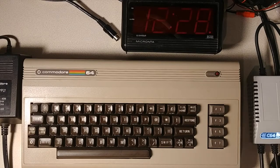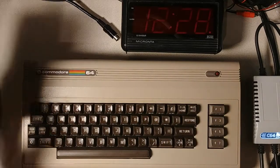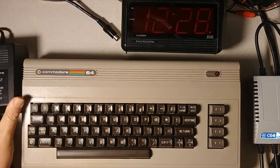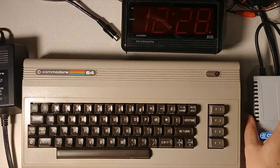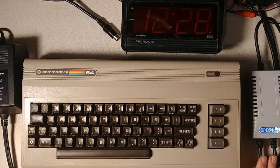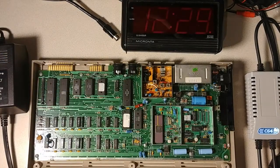So here we are at my bench, and I've got the 64 out. I've got the original power supply from 1983 that came with it — still works. I'm just a little tentative about using it. And I've got this new power supply from Keylog. I bought the model that has two connectors, one for the 64 and one for the 1541 II, just in case I wanted to use the same supply to power both the 64 and a disk drive.